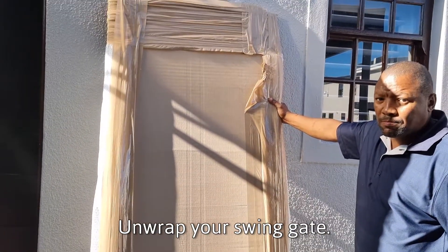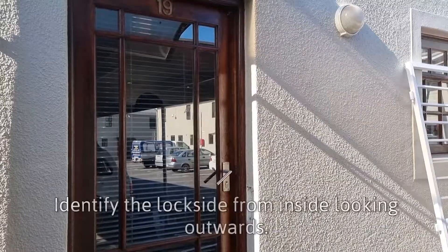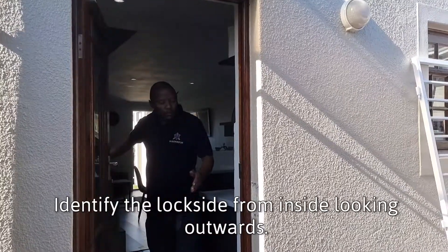Unwrap your swing gate. Identify the lock side from inside looking outwards.